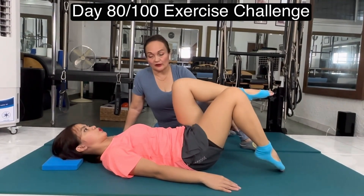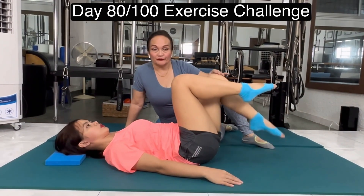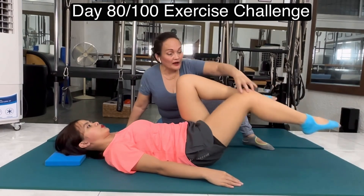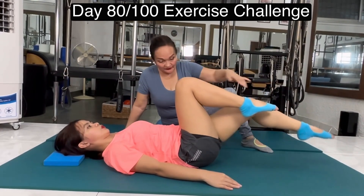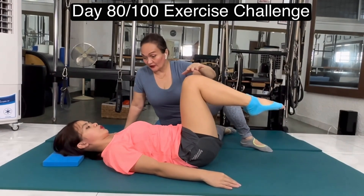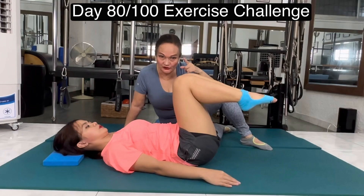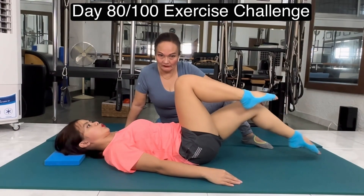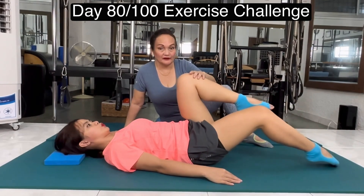But if I want her to work harder, I will reach her toe away — touch the toe and up and away, not too far. And up. Very challenging, isn't it? So it depends upon you how far you can reach your toe. If you have back pain, do the first one. Toe tap and up.